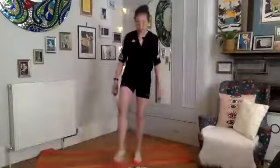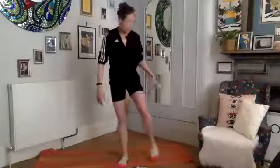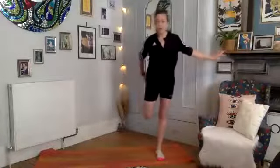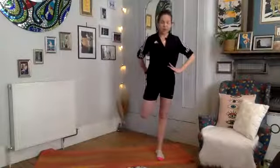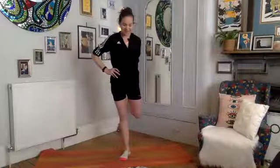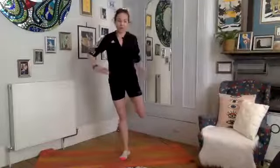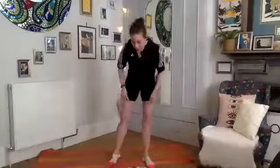Give those legs a shake — let the muscles relax. Take a quick quad stretch: right foot up towards your bottom, pushing the front of the thigh. Gently switch sides. Good. Relax. We've got one more standing exercise before we come down to the floor.